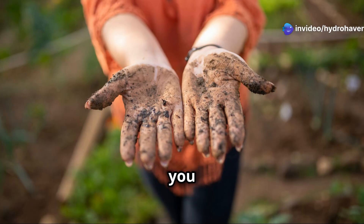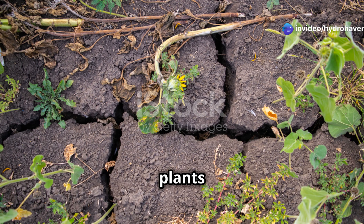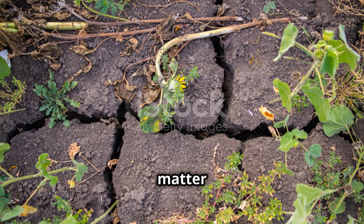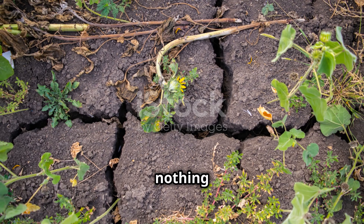If you've ever struggled with poor soil, you know how frustrating it can be. Your plants look stunted, water either drains too fast or not at all, and no matter how much fertilizer you add, nothing seems to thrive.